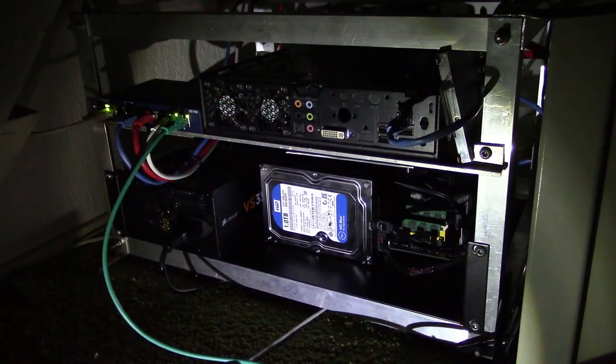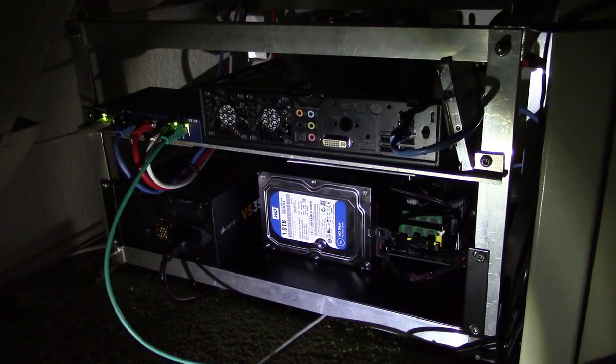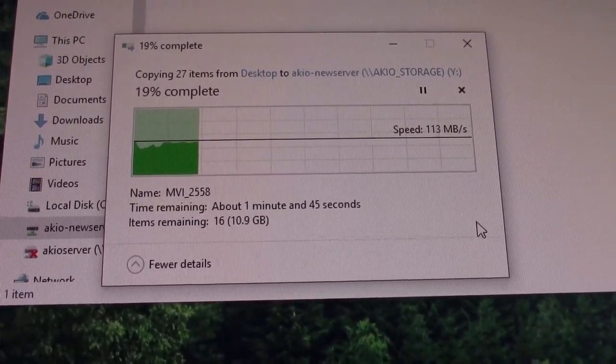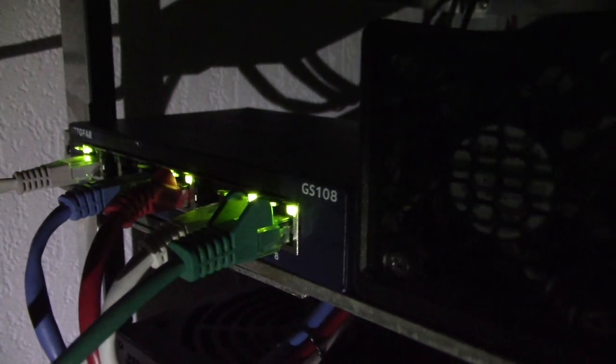It's now a couple of days later. All of the cable management has been done and everything is working the way it should. The new server is working, the old server is still working, and all of the equipment has been organized into this nice compact rack instead of being all over the place. I'm quite satisfied with the result and I think we could call this project a success. That brings us to the end of this very long video — thank you for watching.